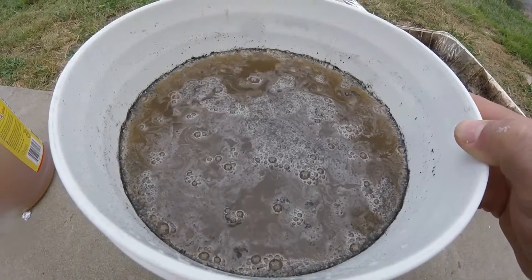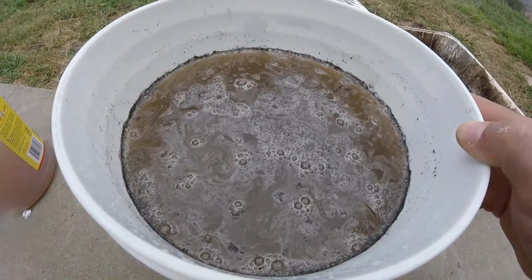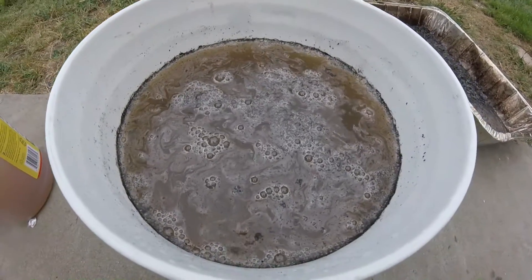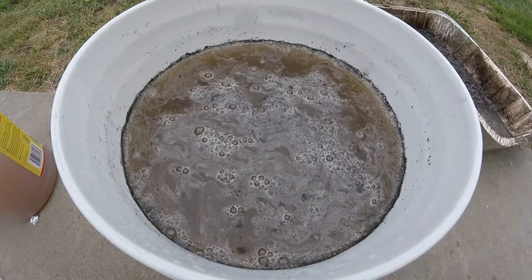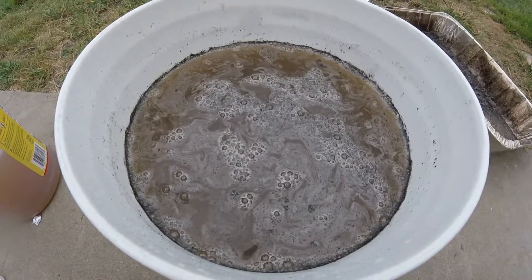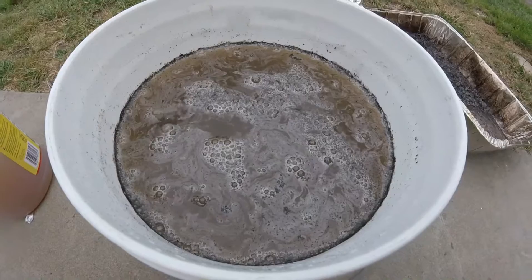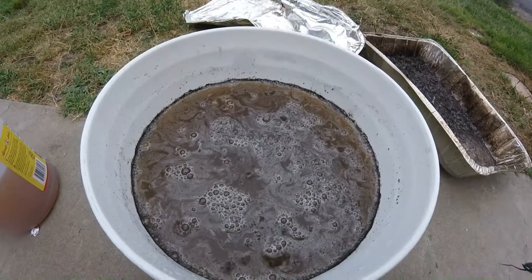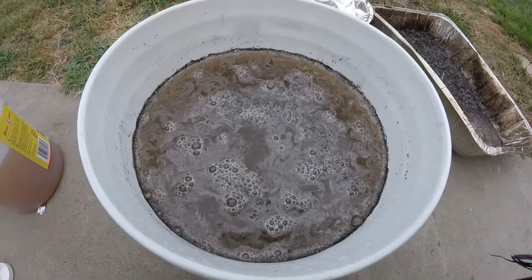Once it's ready, it'll enhance ripening, promote more fruiting sites, and promote stronger, healthier fruits with more flavor. I'm excited to use it.